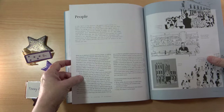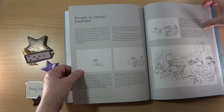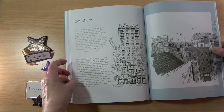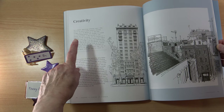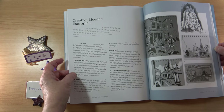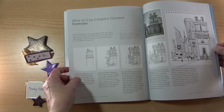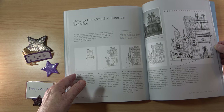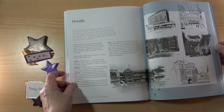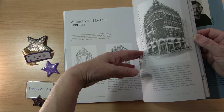There's a section on adding people, because obviously you're going to see people when you're out and about — maybe you're not confident at drawing people or capturing them in your urban sketching. I love the section on creativity; it's important you read this section. There are creative license examples, and I think you really need to work through it, starting at the beginning. There's a creative license exercise and then a section on details. Sometimes it's difficult to know what to add and what to leave out, so there's guidance on when to add details.